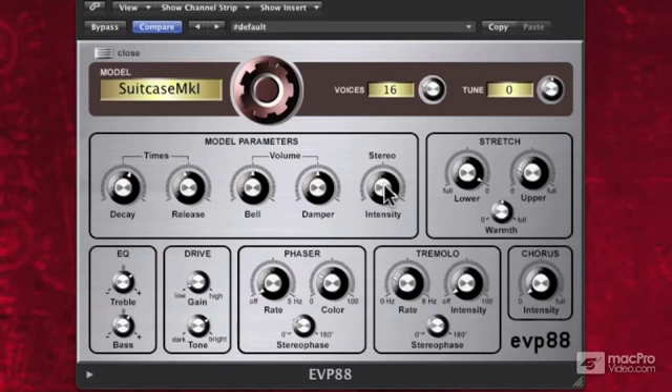So next to that knob, we have our stretch area. What is stretch about? Well, if we turn this one to full, then it's going to actually detune the keyboard slightly as we go into the lower register. Barely perceptible, but when you place it in a mix, or if you're playing around with it, you can get some really interesting richness out of it when you're playing big chords.